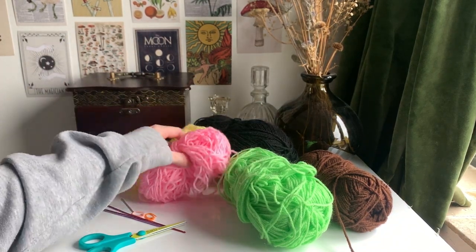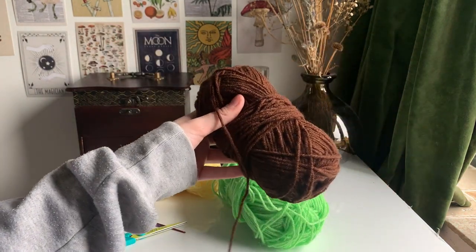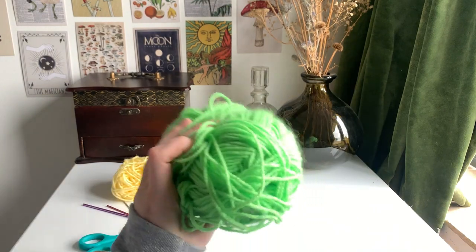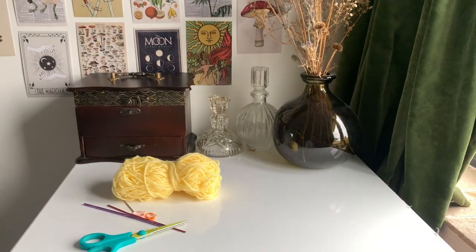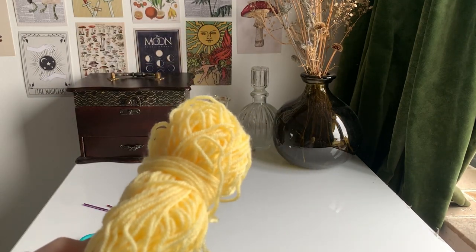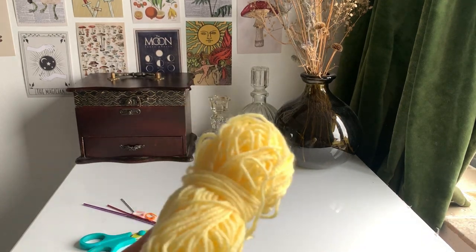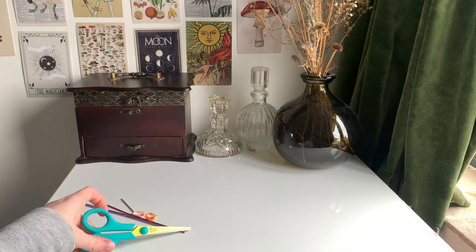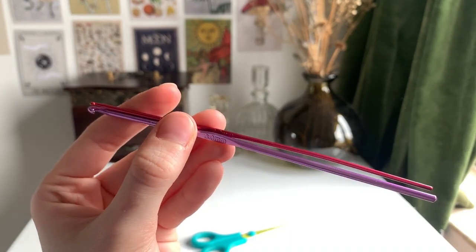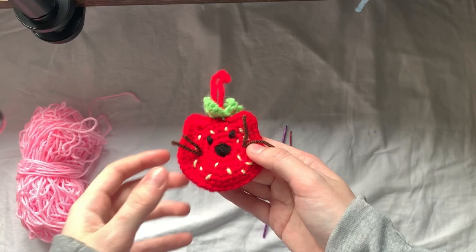I'm using pink as my main color for the cat, brown for the whiskers, black for the eyes, and green for the strawberry leaves. You'll also need a pale yellow, cream, or white to contrast with your main strawberry color for the little seeds. You're also going to need scissors, a three millimeter and a two millimeter hook, a tapestry needle, and two stitch markers.